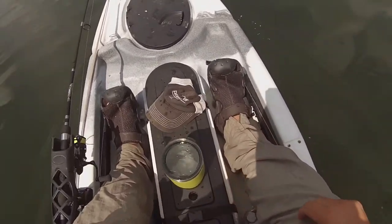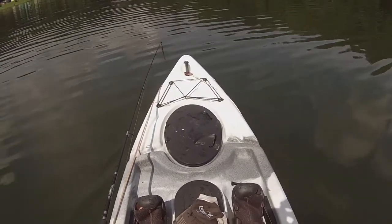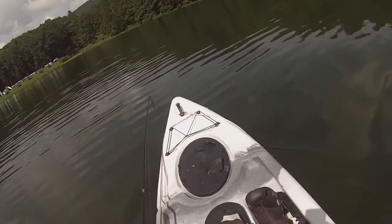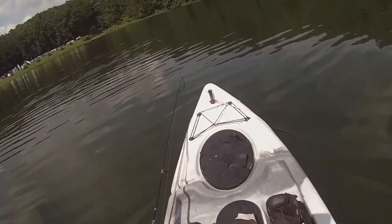So all in all, pretty good boat. I'm impressed so far with this seat. A little higher center of gravity, but not bad. The secondary stability is good.